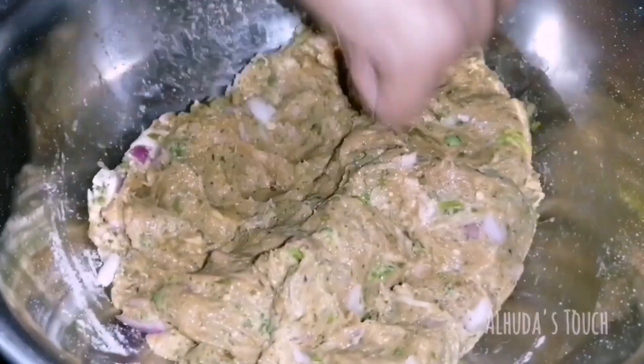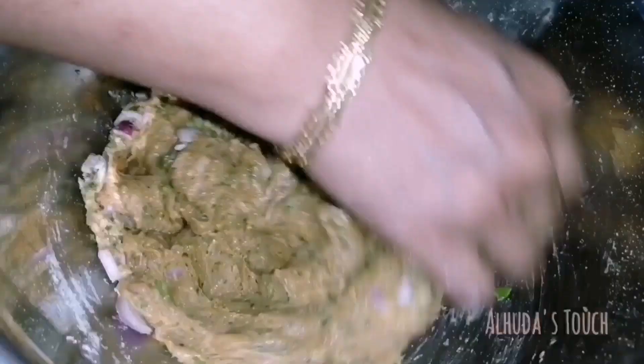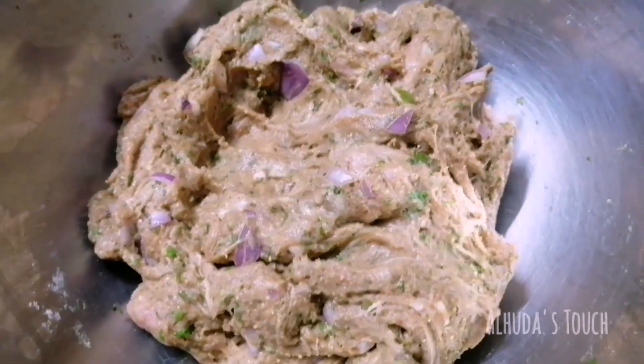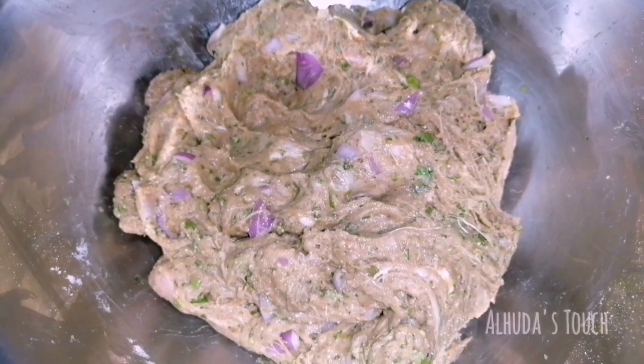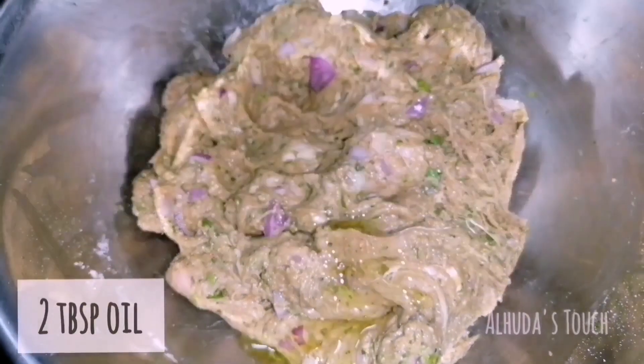Knead it like how you knead chapati dough. Then add two tablespoons of oil and knead well again.